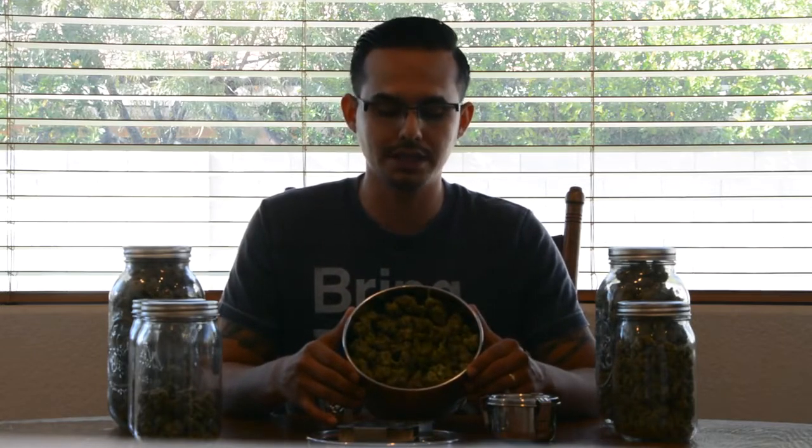I was skeptical about the boveda pack too — I was like, what am I putting in my bud? But it's only water and salt, so it's nothing that's going to affect anything, and the smoke is really good. This stuff has been in here for a few weeks now and when I touch it — I'll give you guys a closer look inside and we'll go outside in better light conditions to show you as well.